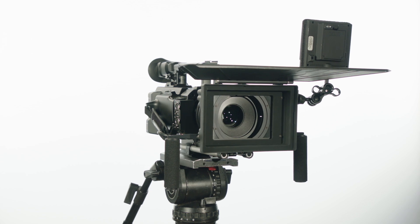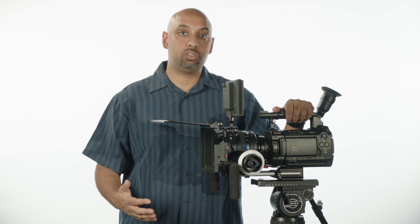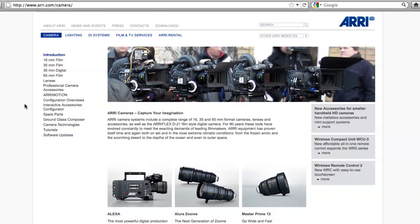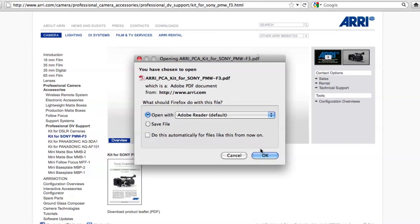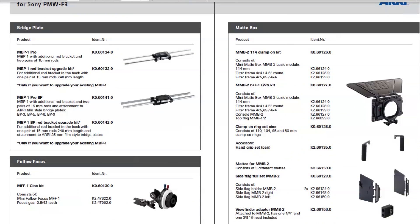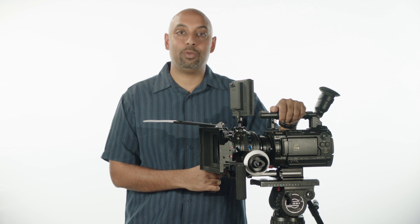So that's how you set up the Sony F3 with the professional camera accessories from ARRI. If you have any questions or want to know exactly what parts we used to put this system together, you can find out from our website. Go to ARRI.com, click on the link that says 'Camera' on the top left of the page. On the left side you will see a menu — click on 'Professional Camera Accessories' and under 'DV Support' you will find all the information you need for the Sony F3. You will find all the part numbers listed along with contact information and how to get these parts ordered. Feel free to contact any of our dealers for more information or contact us directly. Thank you very much for your time and I hope this has been really helpful for you.